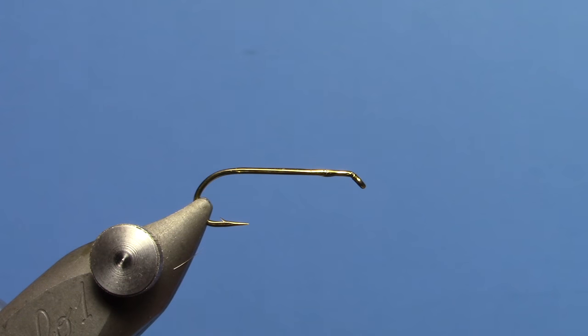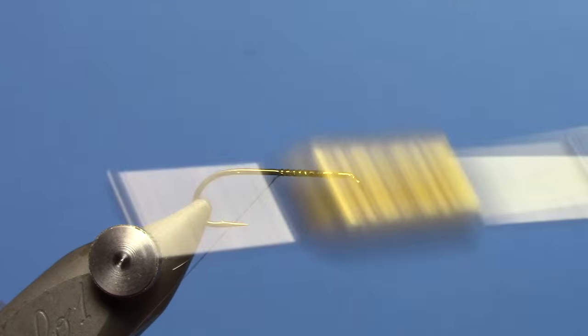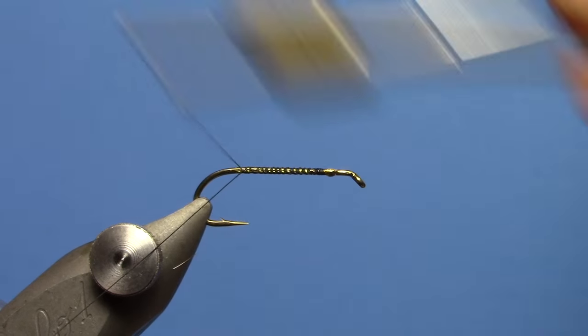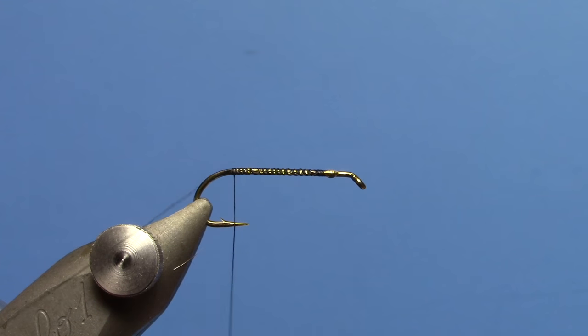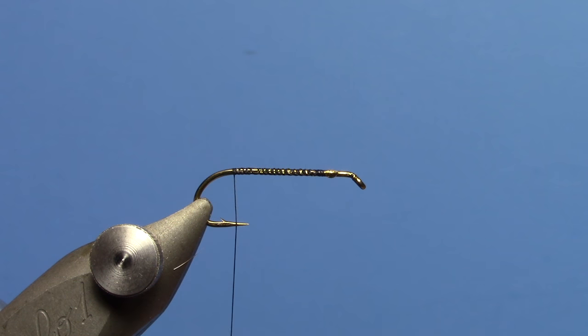I've got a 1X extra long Nymph hook in the vise. You could also use a lighter wire Dry Fly hook, but the original is tied on a 1X long Nymph hook. I put a little super glue on the hook shank just to give the thread a little stick. I'm going to do the Royal version, which is kind of a Royal Coachman or Royal Wulff inspired color combination.